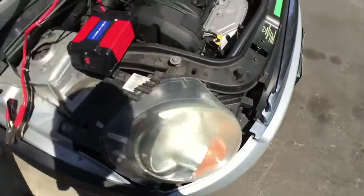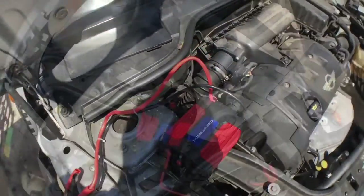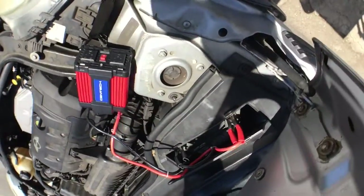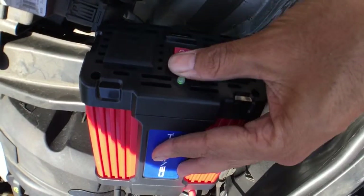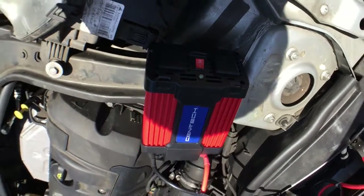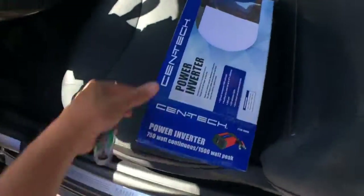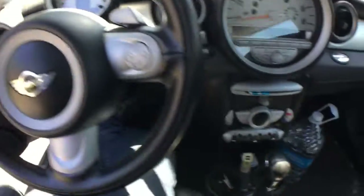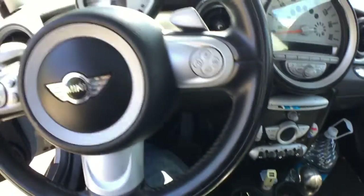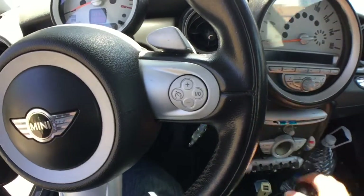I'm going to connect it up and put the drill to it, hopefully get 110 volts out and no sparks. Alright, there it is — connected, and I've got a little green light. I'm gonna start the car, because obviously you don't want to use this without the car running or else you'll end up with a dead battery.